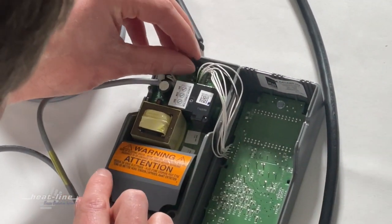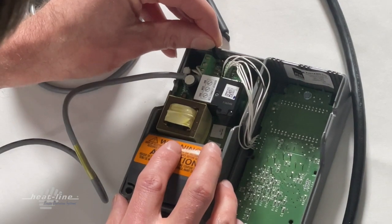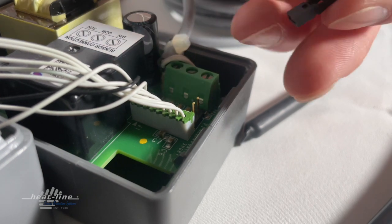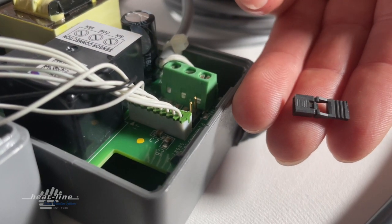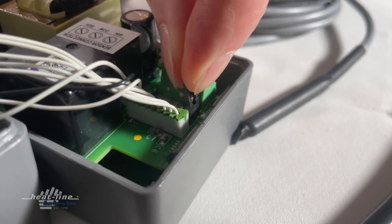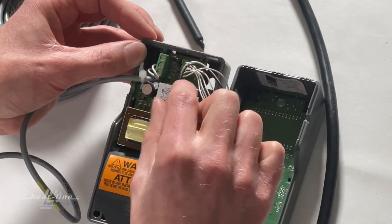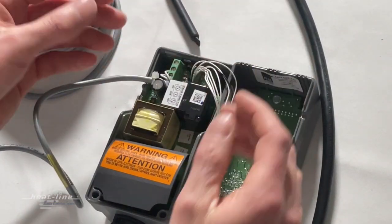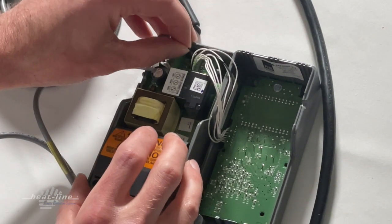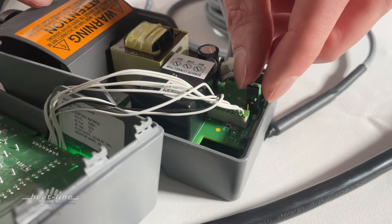Inside here is a little black jumper which is currently sitting on a single pin. What we need to do is make sure that this jumper crosses both pins. On the circuit board it actually mentions the keypad unlock, so that's the indication there. Right now the jumper is on one pin to lock — to unlock, we need to move it across to the two pins.